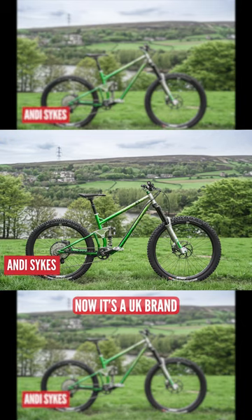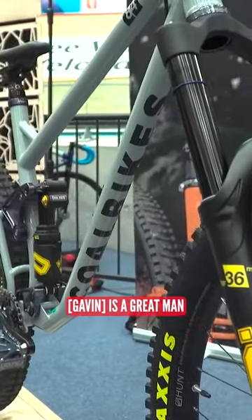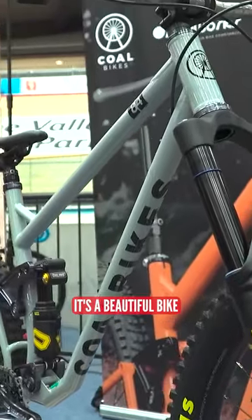Cole Bikes, Cole 84 — it's a UK brand, handmade up in Nottinghamshire in Coalfields. He's a great man, I've met the man before. It's a beautiful bike.